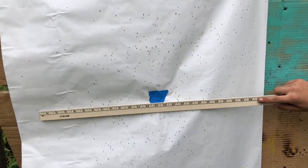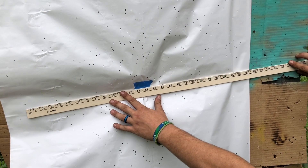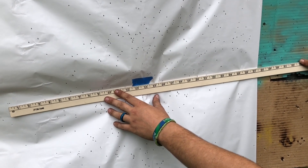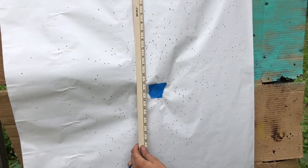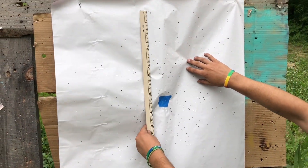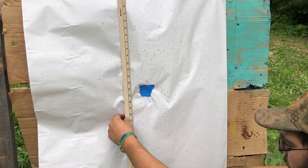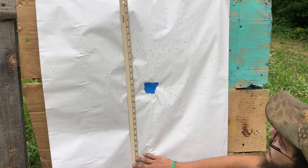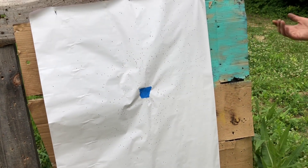Let's measure right in the center. Think the yardstick works better for this. About 25 to 26 inches across. Going from there to there — roughly 25 by 25 inches at 42 yards.